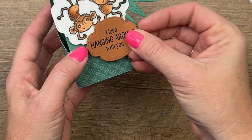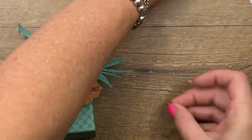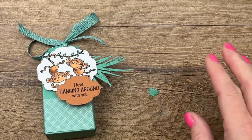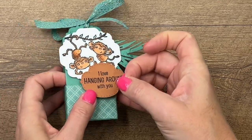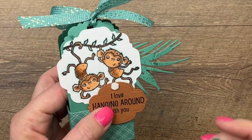Add another dimensional and then finish this off with a tiny little stitched heart cut out of Just Jade using the Give It a Whirl dies. There are some stitched hearts in that set that I absolutely love and tend to use a lot.